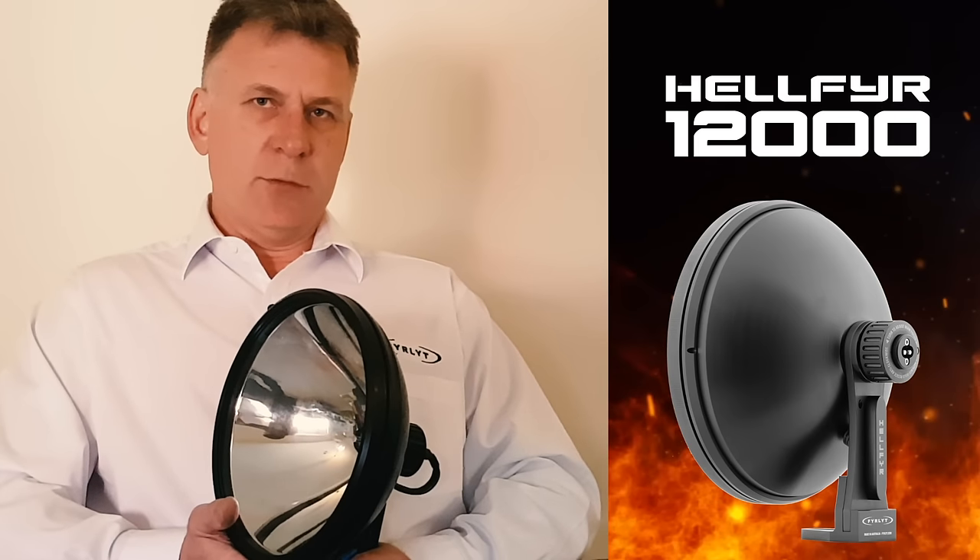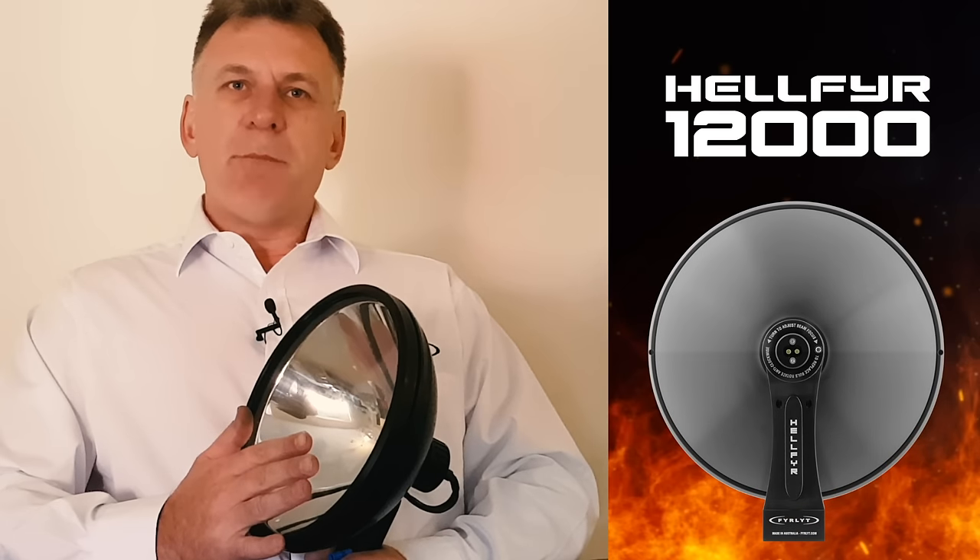Now let's talk about the nuts and bolts. It's an all-aluminium construction, black anodised, with the borosilicate glass lens you may otherwise know as Pyrex. We've incorporated quick focus and bulb change, and balanced the assembly so the centre of gravity coincides with the front position of the mounting bracket.